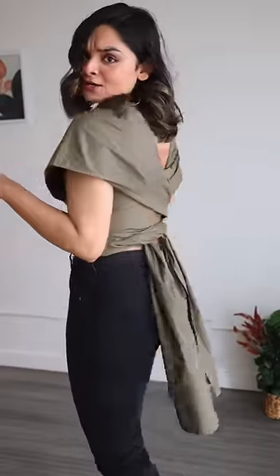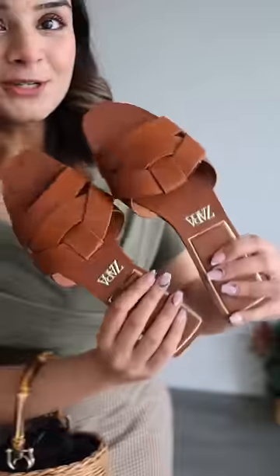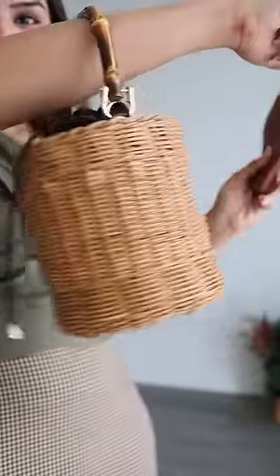I don't think I did a good job. I have two options for styling: number one, black leather skirt, or this mini plaid skirt. To complete the look, I'm going to use these brown flats and a straw bag.